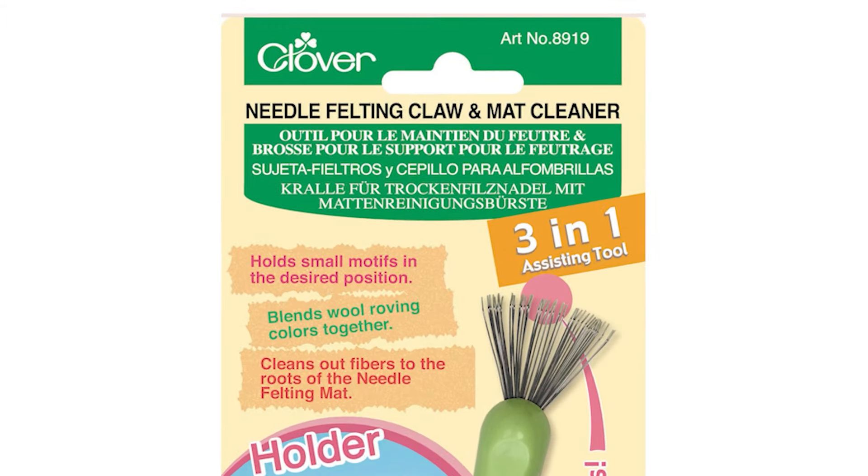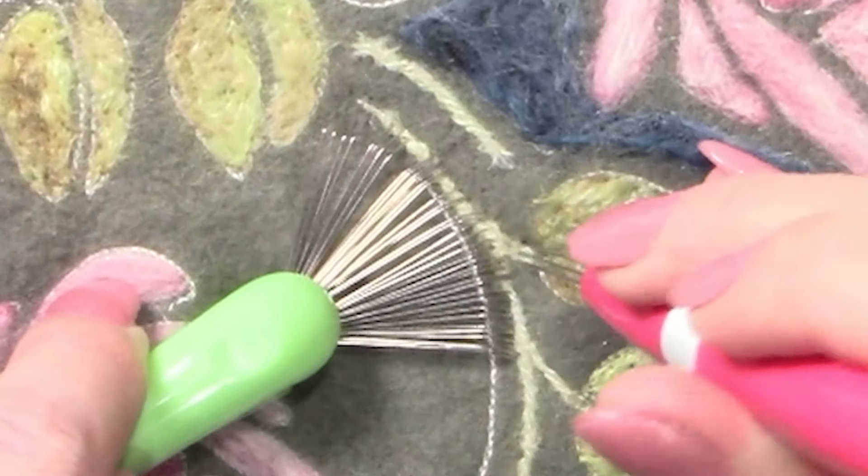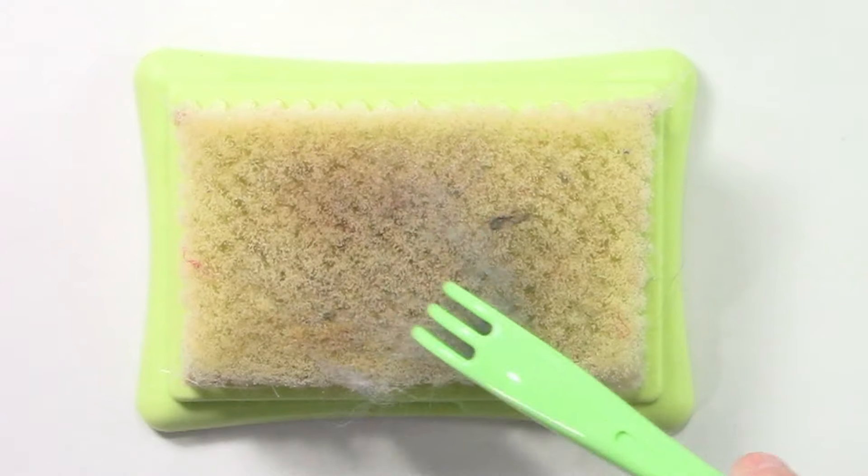The claw and mat cleaner is designed to safely hold your project in place while you felt, and the brush side is used to clean excess fiber from the needle felting mat.